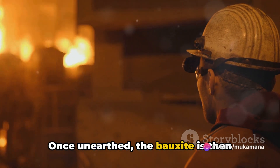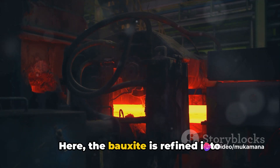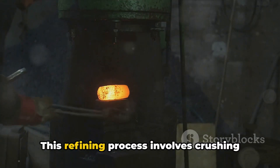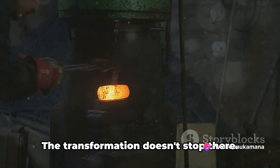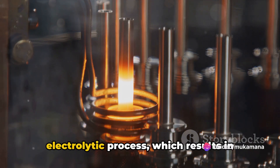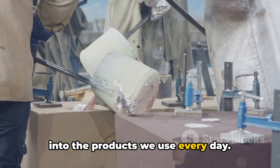Once unearthed, the bauxite is then transported to a processing plant. Here, the bauxite is refined into alumina, a white powder from which aluminium is made. This refining process involves crushing the bauxite and bathing it in a solution to separate out the alumina. The alumina is then subjected to an electrolytic process, which results in pure aluminium. This metal is now ready to be moulded into the products we use every day.